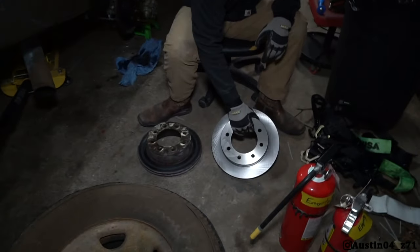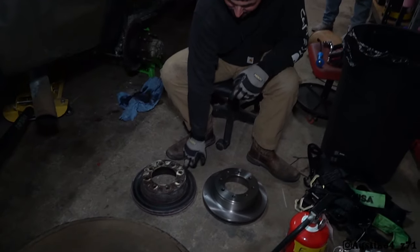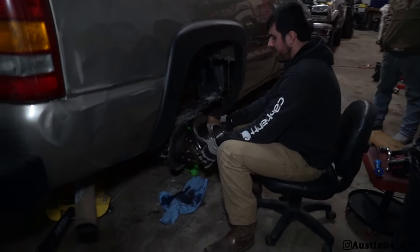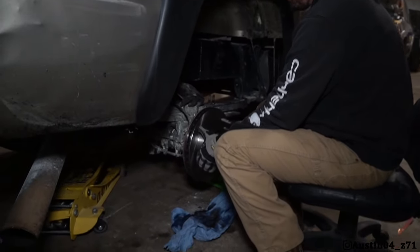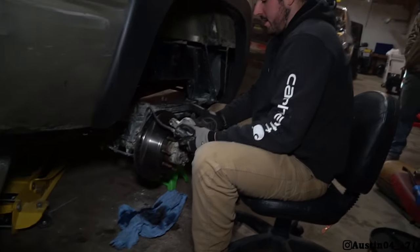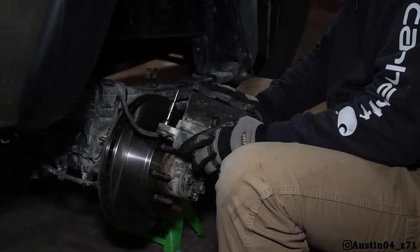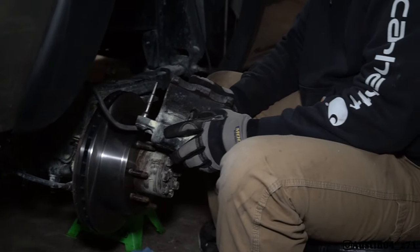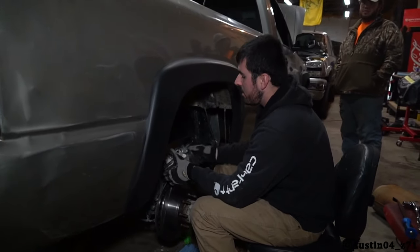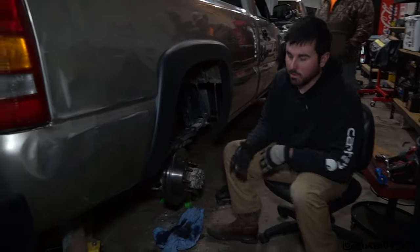Old rotor, new rotor. If you guys could feel that, you would feel how awful the old one really feels. But the rotor definitely wasn't the main casualty — it was the caliper that was the casualty here. It even melted the piston in it — it's pretty messed up. Let me grab my little Milwaukee, take that screw out, get the new one bolted on.